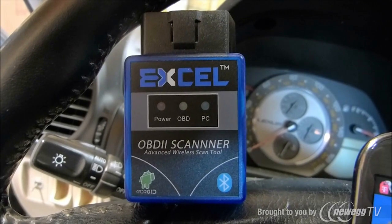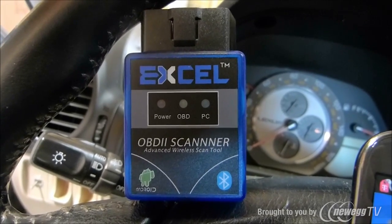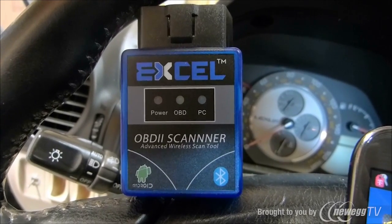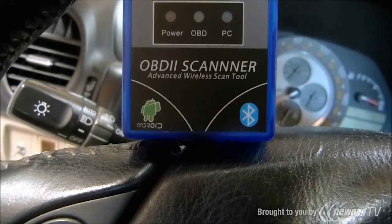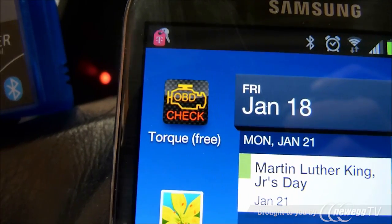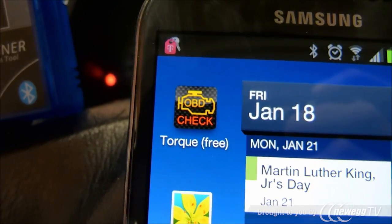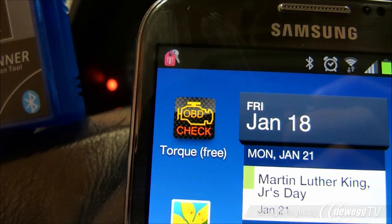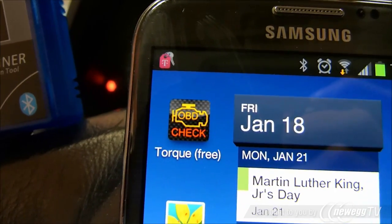Today we're doing a review on this Excel OBD2 scanner with Bluetooth capabilities, so you should be able to connect it to any Bluetooth laptop, or you can also connect it to your Android phone utilizing the Torque app. The Torque app can be downloaded from your Google Play Store — it's free — and it allows you to check codes, clear them, view past history in the codes, and a lot of other neat things as well.